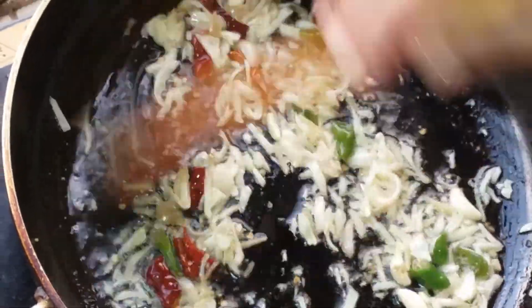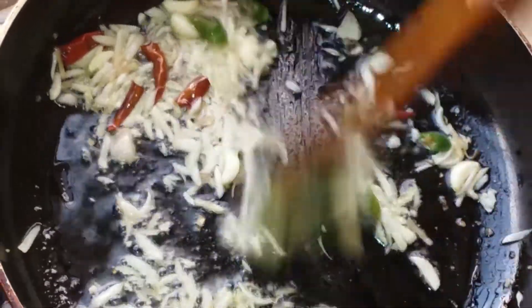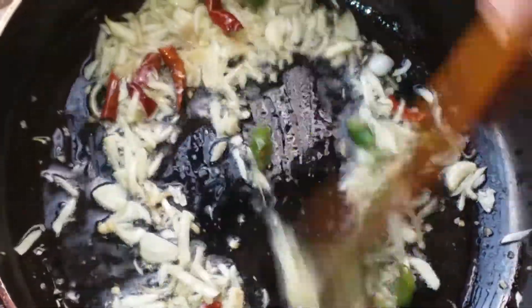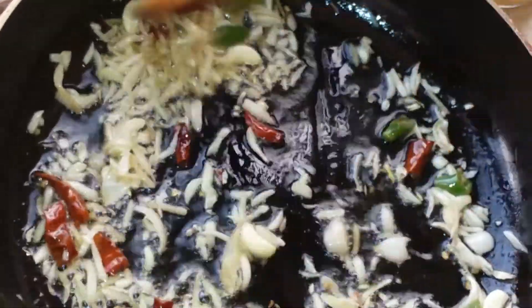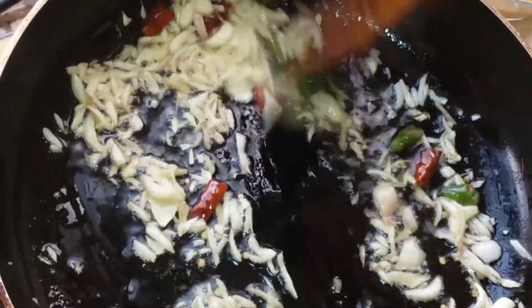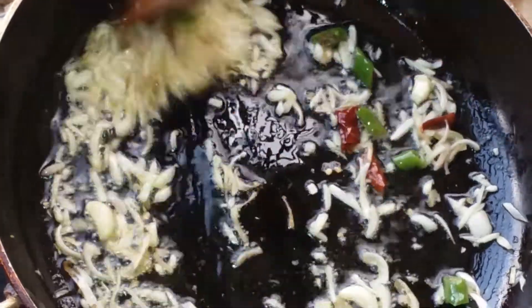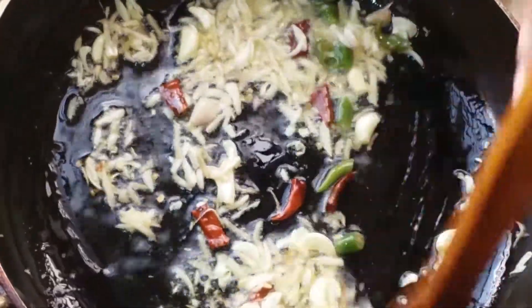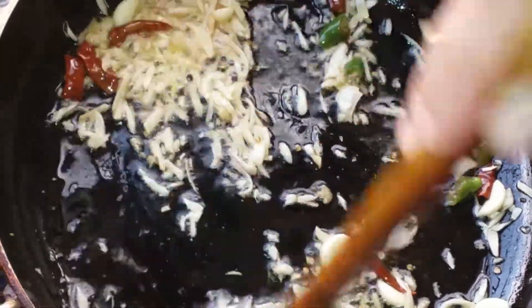We are going to make a bowl of water and then put the pepper in the bowl. I will put it in the bowl and it will be ready. I will wash the bowl and put everything in.